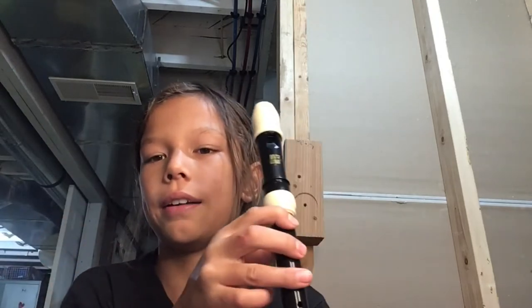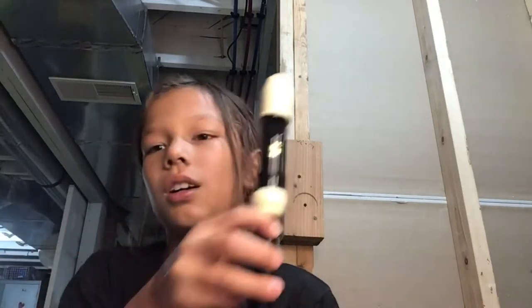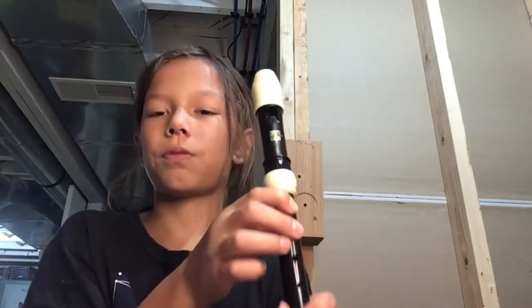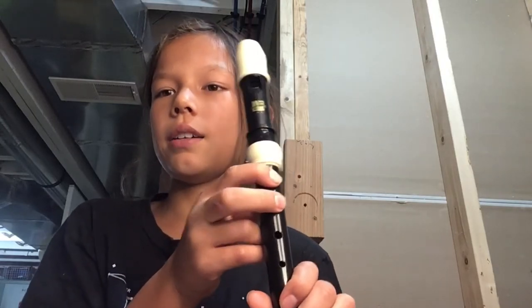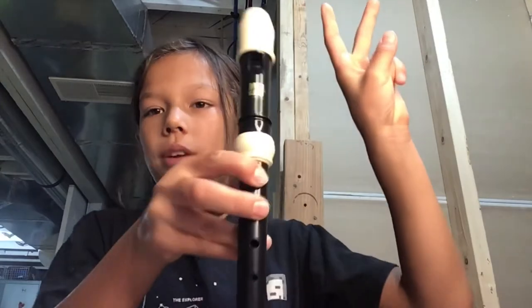The next note is the same as the other ones — the only difference is, yet again, add another finger. Now you want to remember all the techniques, and you can play that little song I showed you. For the first part, you play A once, then you play it again, and then you lift this finger up to play B. So those three notes repeat twice, and it'll sound like this.